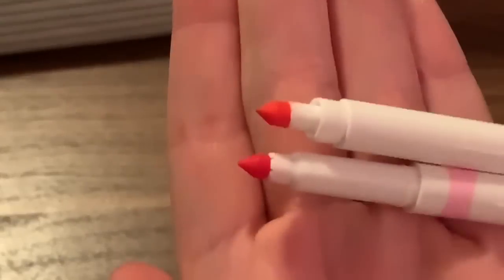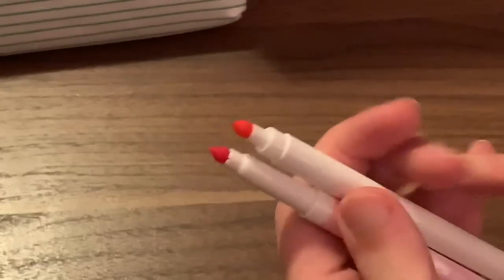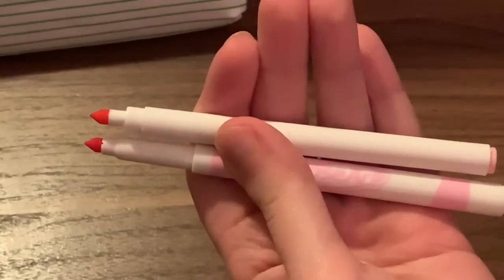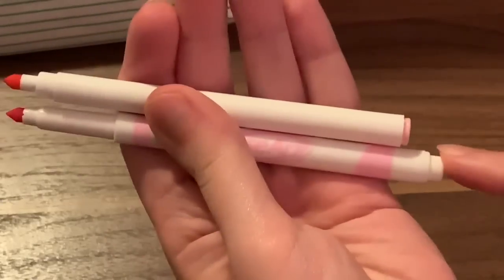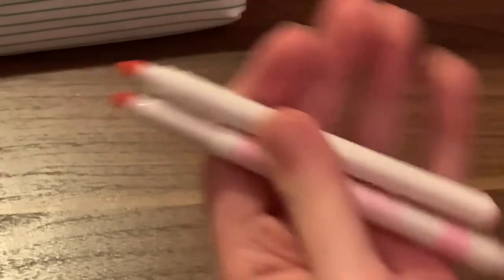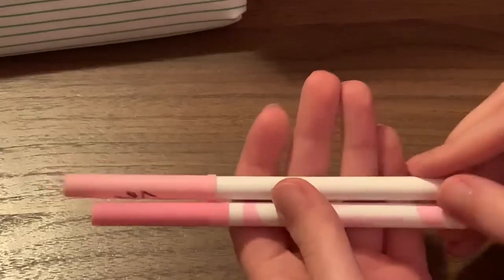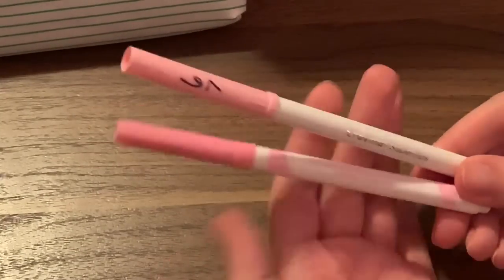They are slightly smaller overall. This one has more length here — so technically these are the same length markers, because if you take the lid off, this one is slightly bigger overall. This one is slightly skinnier and slightly longer, so you get the same amount of marker — just when the cap's on, this one has a larger cap to it. So they're basically the same size.